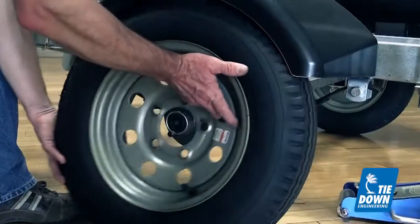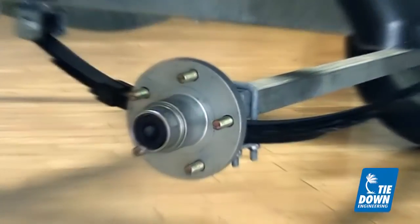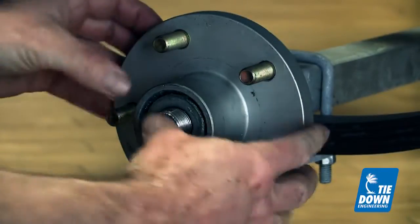In the past, marine hubs needed to be removed from the trailer axle, cleaned and repacked with grease. This was a dirty and time-consuming procedure.